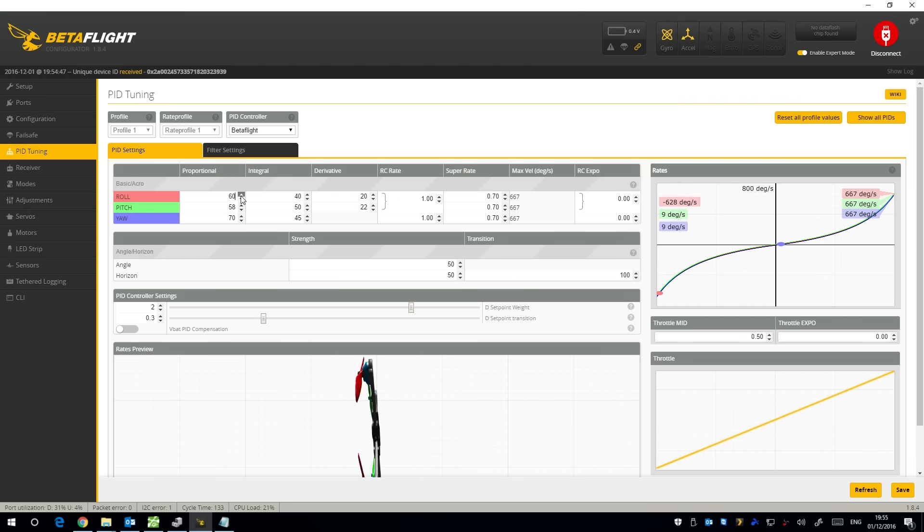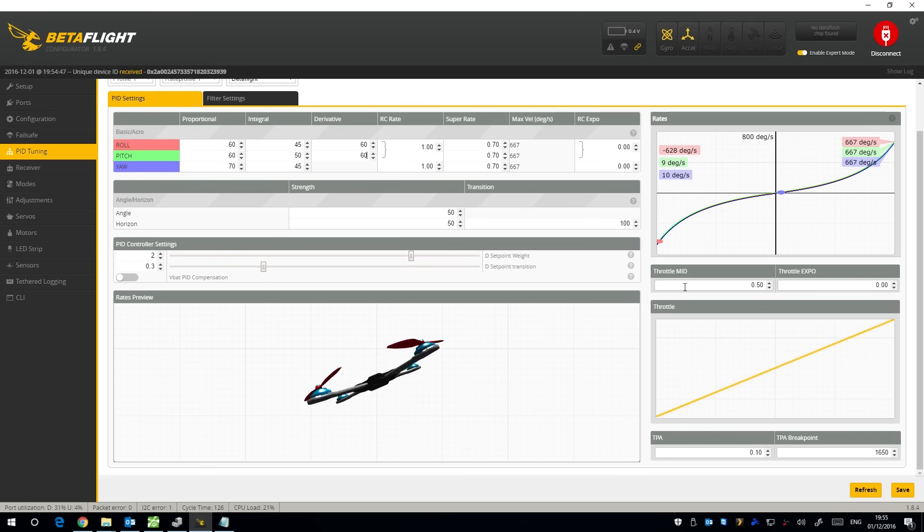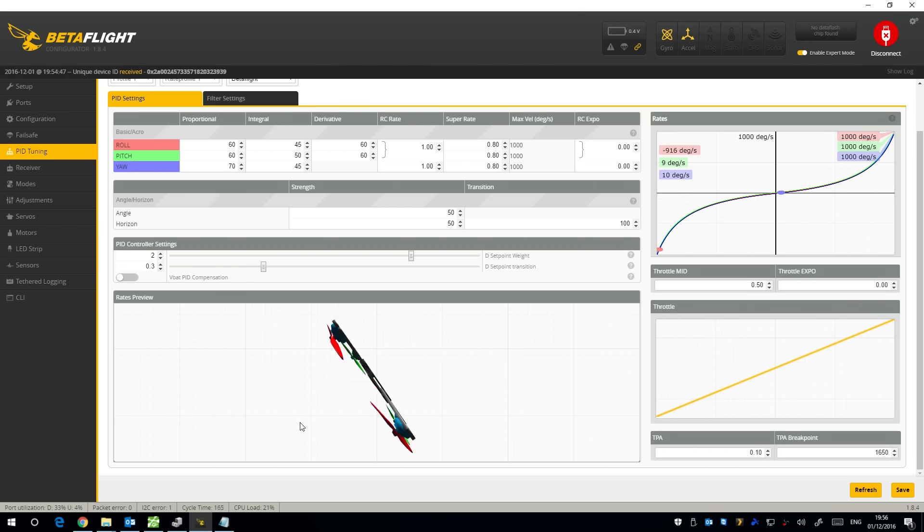For PID tuning I'm going to use some default PIDs that I know work quite well. I'll set P roll to 60, P pitch to 60, and P yaw to 45 — that's just where I start out. For D term I usually bump these micros up to about 60 — might be too much but we'll see. Some people say the angle mode is too twitchy — just bring this down. I like mine at about 50 for roll and pitch angle. I'll bump super rate up to 0.8, expo at zero, and leave RC rate at 1.